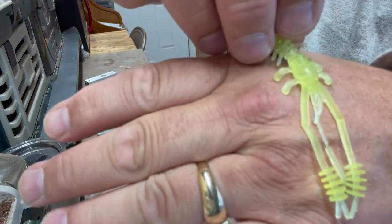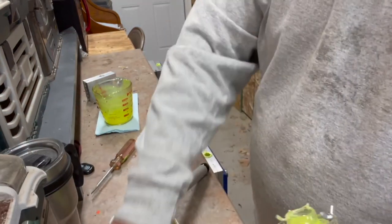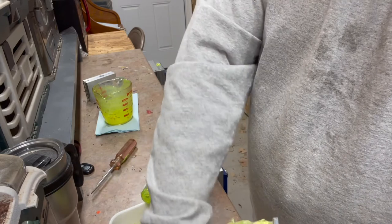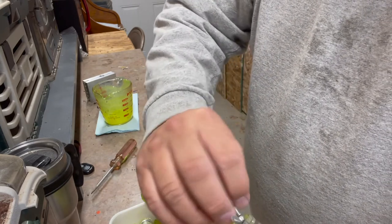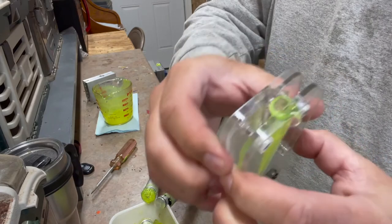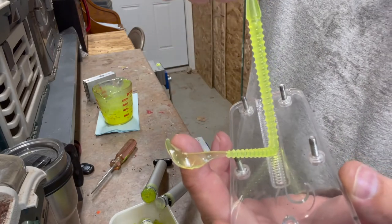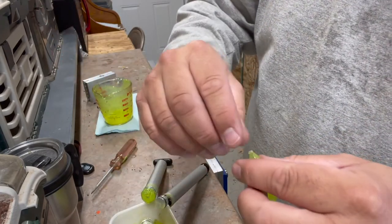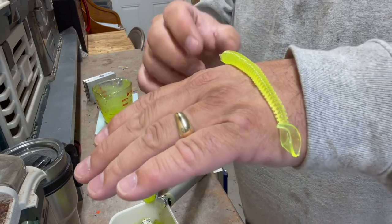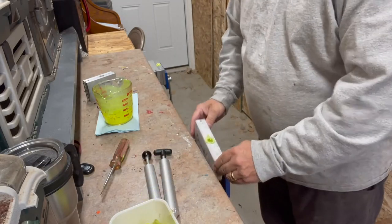Kind of fun. I kind of forgot about the worm — these are actually pretty good to get going on; you can get started really cheap with Jan's Netcraft. If you're just making five or six baits every time you go fishing, it's hard to beat, and I've caught a lot of fish on this particular one. So that is our six-inch worm and that will catch fish all day long. Throw that on a nice bass hook — whammo! Let's check this out and see how we did.